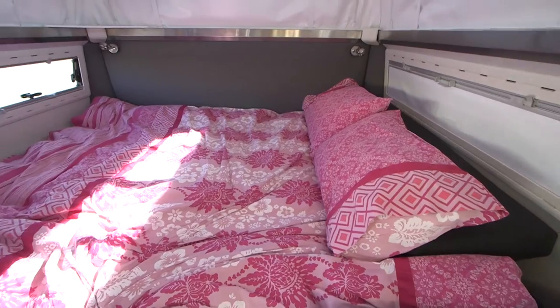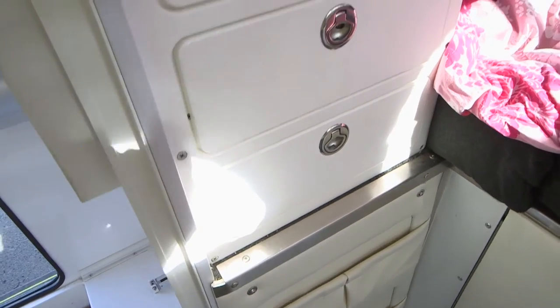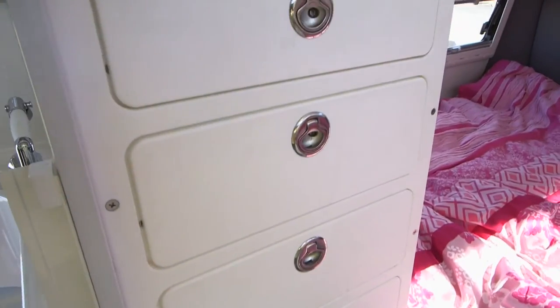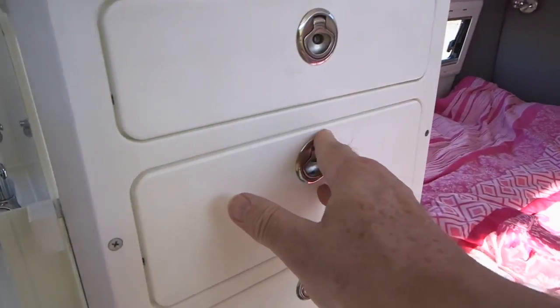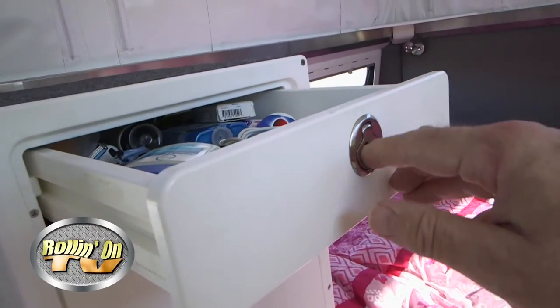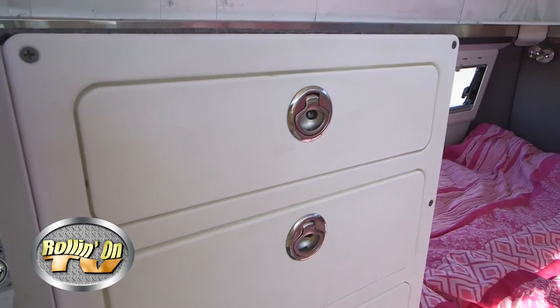The bed is up the back — just under a queen size — with tons of storage underneath. With the roof down you can still comfortably sleep, which is important because some people like to stealth camp. When the roof is down it's 24 inches from the top of the mattress to the bottom of the bed, which will be familiar to many truck camper owners. Draw storage is the most efficient; cupboard storage we find inefficient. As an off-road vehicle, we pay close attention to making sure drawers stay shut, with no forward-facing drawers that could open and become a hazard off-road.